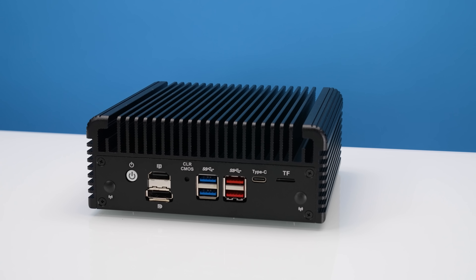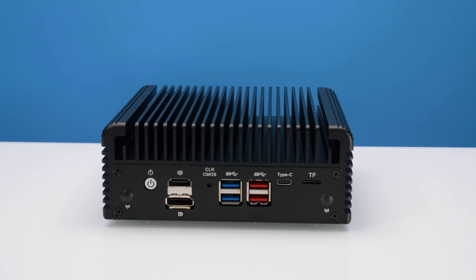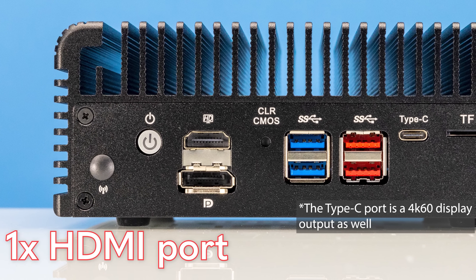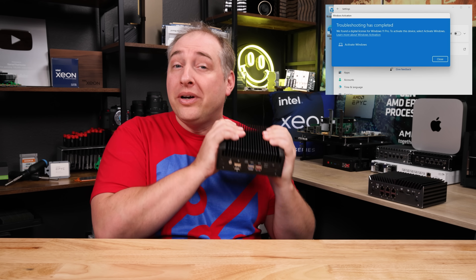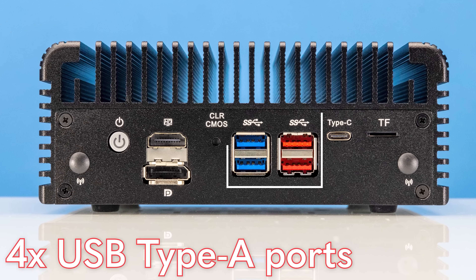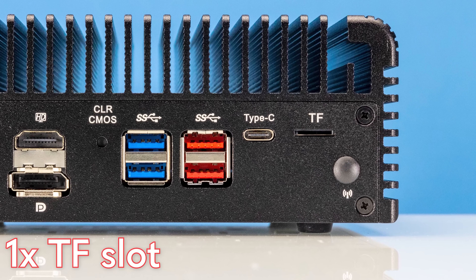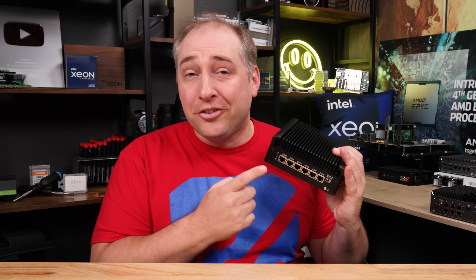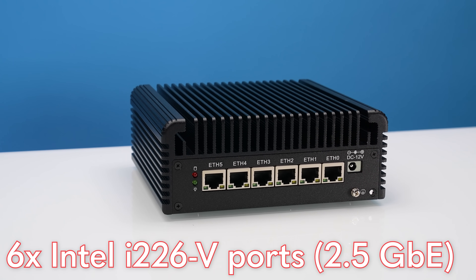Let's start with just the IO on this. The first thing you'll see on this unit, that's a little different from some of the other ones we've looked at — especially if this looks like a router or firewall box — is that we have two display outputs: an HDMI port as well as a DisplayPort. This system came with Windows 11 Pro installed, so it was set up as a desktop when we got it. You still have the power button, the clear CMOS button, four USB Type-A ports, and one Type-C port. You're not going to get things like USB4 on this, but it's a pretty decent USB loadout. You'll also see that we have a TF card slot — TF you can think of as micro SD without the licensing. On the other side of this unit, you'll see a total of six Intel i226-V ports, which are 2.5 gigabit ethernet ports and they are the newest spec.